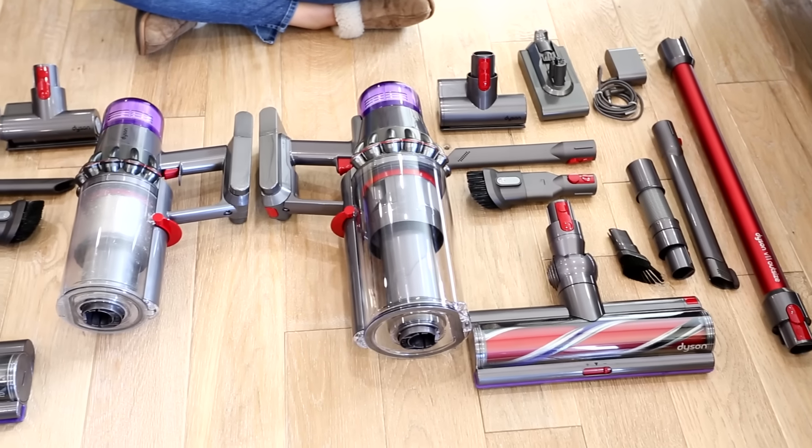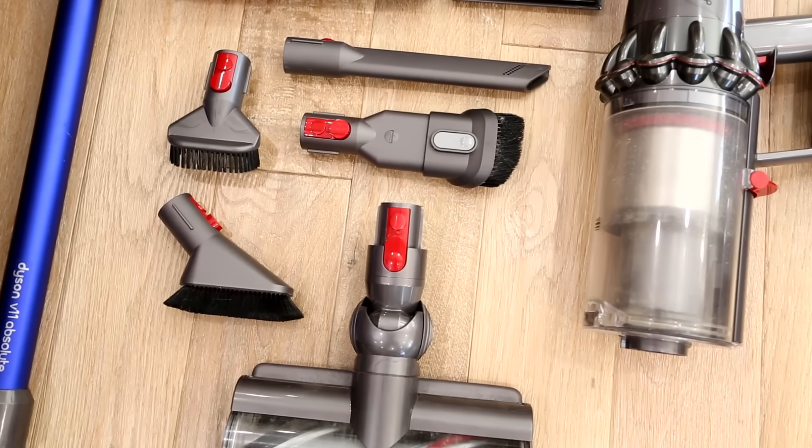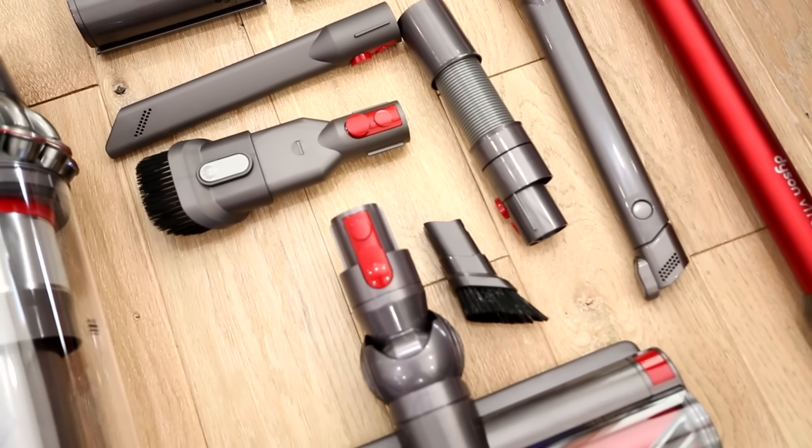Don't underestimate the power of the tools that come with your vacuum. Dyson vacuums come with uniquely designed tools that do some really difficult jobs. Make sure you take the time to learn about each tool, get to know what they do, and maximize your vacuuming efforts. This video was sponsored by Dyson Canada — a special thank you to them. My hope is that I've walked you through the ins and outs of these five Dyson tools and helped you make a better decision about what's out there in the Dyson vacuum landscape.